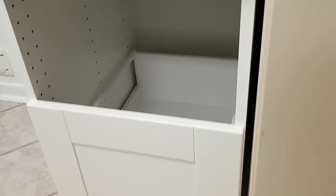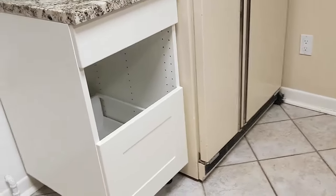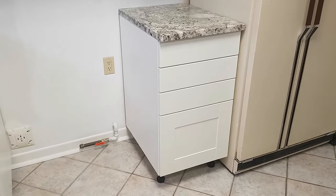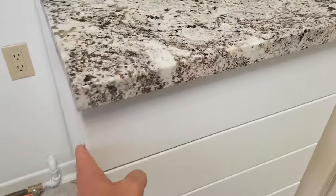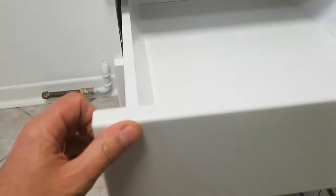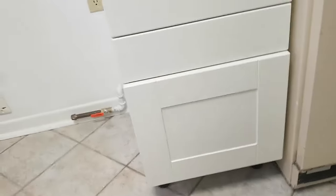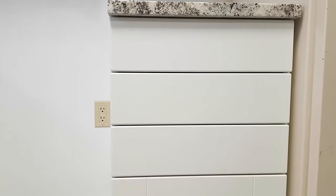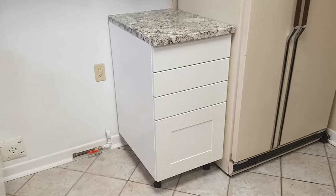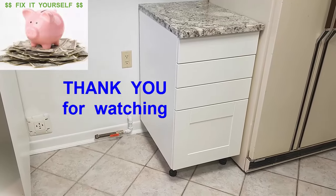We've assembled the cabinet fully — an 18-inch cabinet with all the Maximera drawers installed. You can see the top drawer with a couple of trays, the middle drawers, and the bottom drawer, all working nicely. I've adjusted them and might need to tweak the top one a little to the left. I hope this helps you assemble and install your Maximera drawers for your IKEA kitchen. If you like this video please subscribe to my channel — thank you for watching.